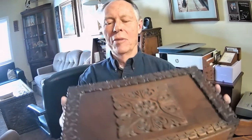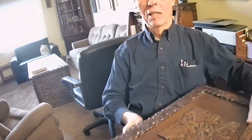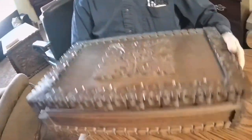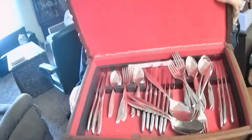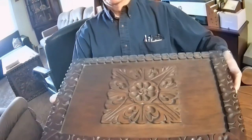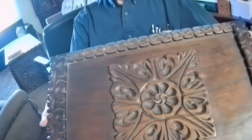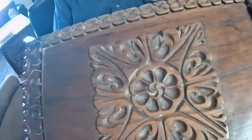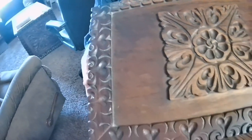It didn't get done in time for Mother's Day, but I did finish it by the next October for her birthday. That was my first venture into decorative carving. I went on to do a little bit of furniture carving and some things like that. That's kind of where I was for a few years, and then I laid it aside for a very long time until I was getting close to retirement.